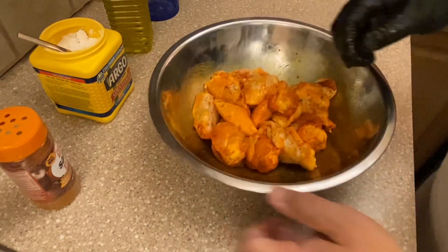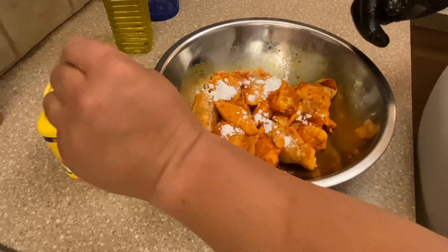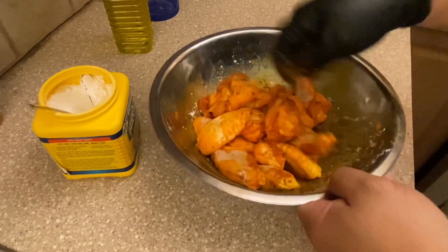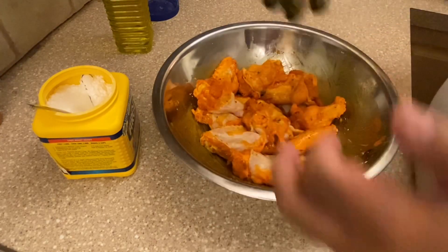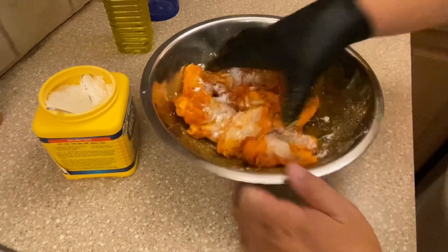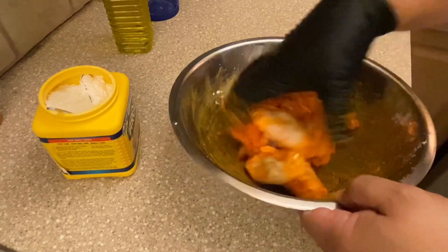Now we'll start with maybe a teaspoon or so of cornstarch, toss it on. I don't think you need a separate bowl to coat them individually — that's a little much. Do a first pass, then go with another teaspoon or so. The cornstarch will coat them a bit and the oil helps it set. Another technique is to dip the wings in cornstarch and then spray with oil.